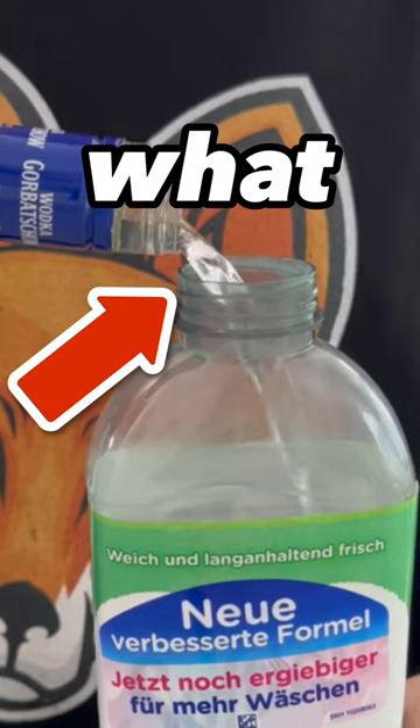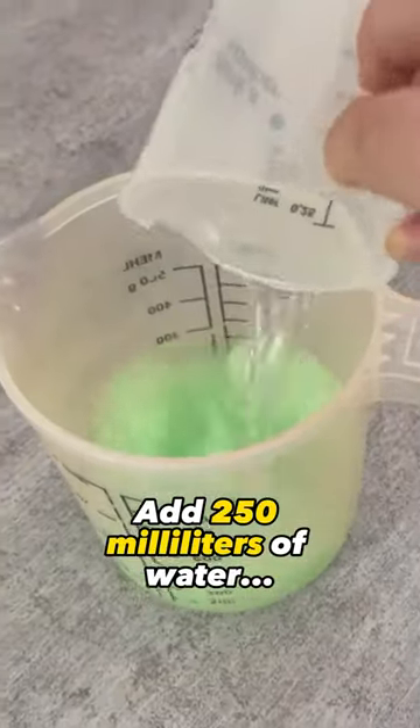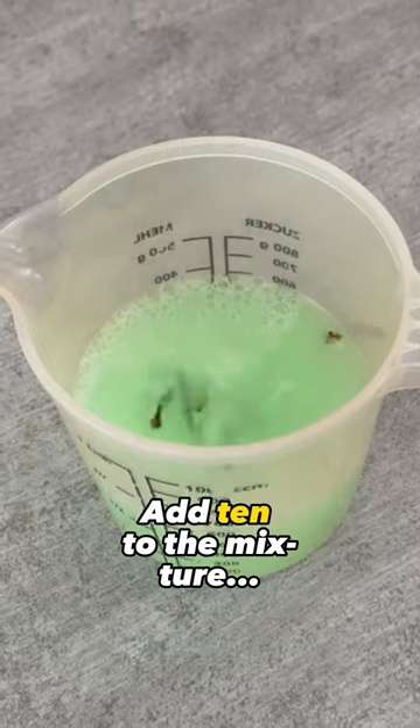Mix vodka and fabric softener and watch what happens — I really didn't expect this result. Take 50 milliliters of fabric softener and pour it into a container, add 250 milliliters of water, and now the vodka comes into play — we also need 250 milliliters of this. You can also add a few cloves; add 10 to the mixture.